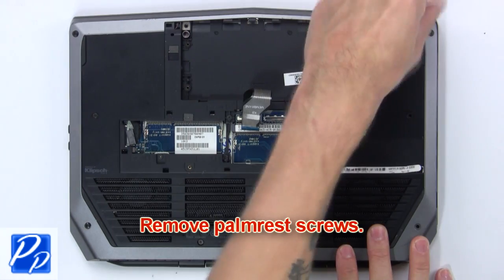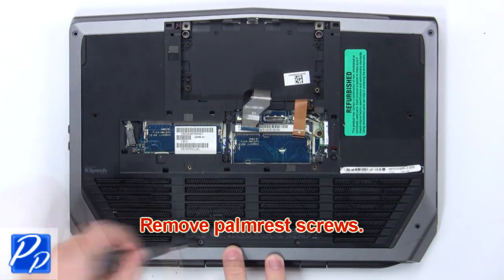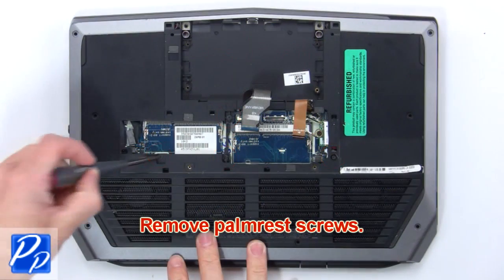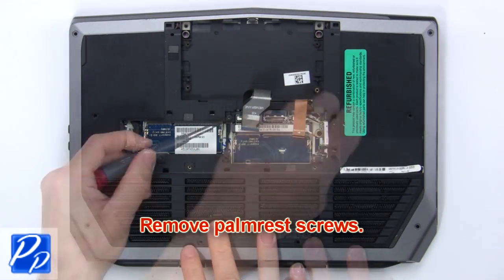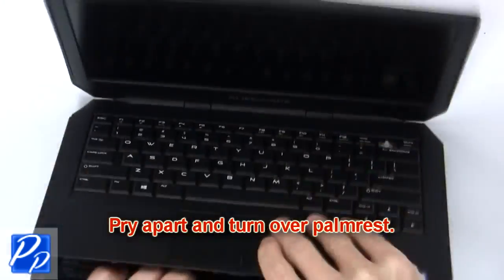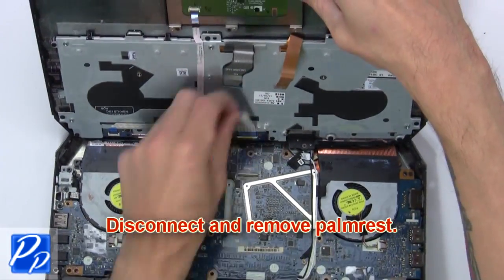Now remove the palm rest screws. Now pry apart and turn over the palm rest. Then disconnect and remove the palm rest.